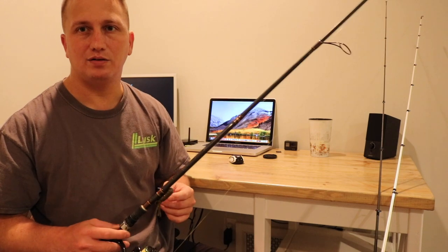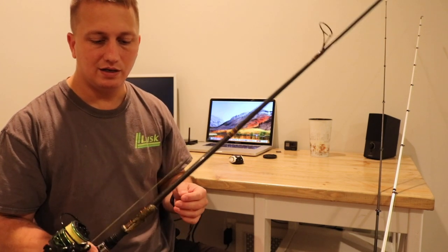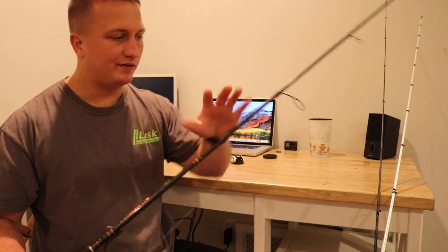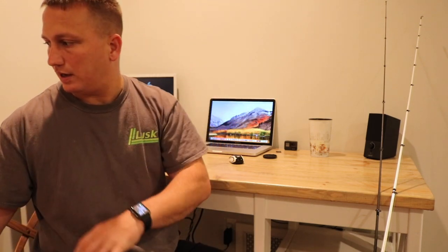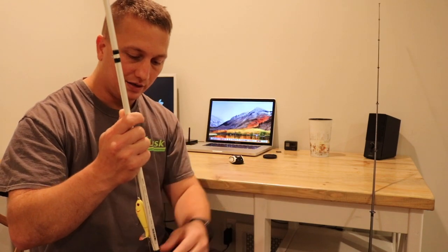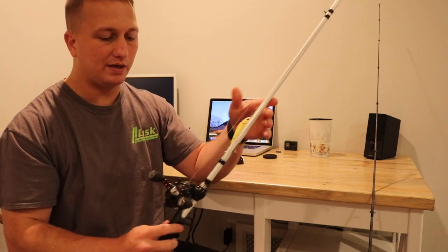I also fish some little hard bait minnows on these. I really like spinning gear for fishing in the stream. And finally, recently I've been taking this third rod, which can kind of be multi-purpose. But this is my casting setup.